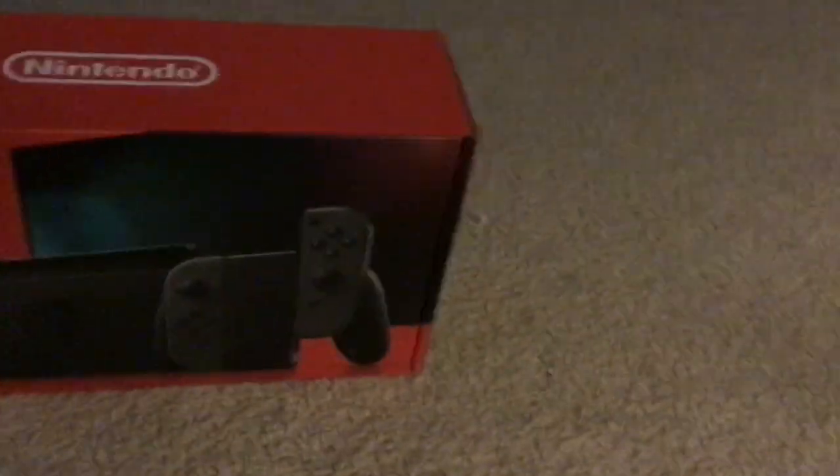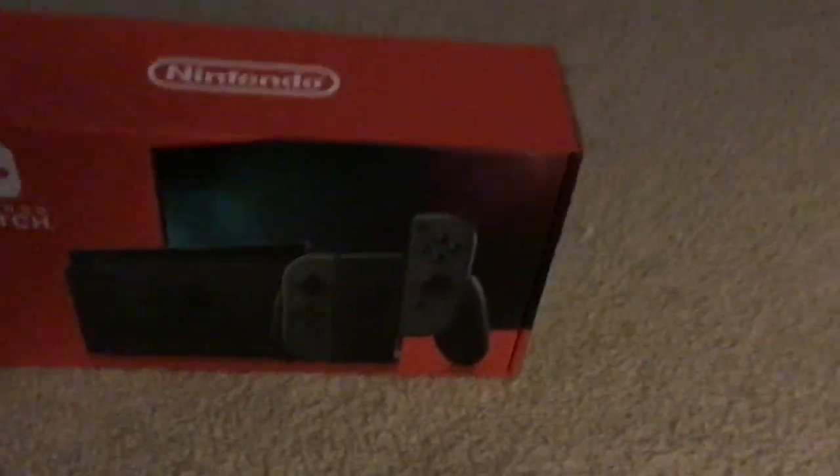This is completely new. It has those joy-cons — I'm probably not gonna use those, but I might. I also have my old ones. So this is gonna be an unboxing video. This is the Nintendo Switch — the last Nintendo Switch in the whole state of Pennsylvania. That's kind of cool. We're gonna be unboxing it. Let me put this down at a good angle. It's pretty cool, actually.